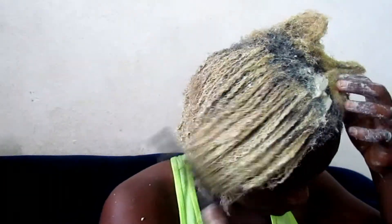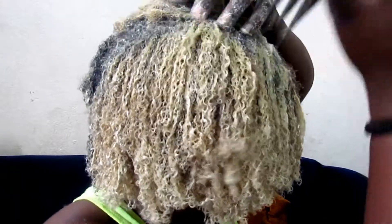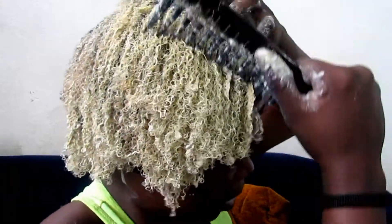Look at the curls — I love it! I was super excited seeing my curls forming. I wish my curls could stay like this all the time.